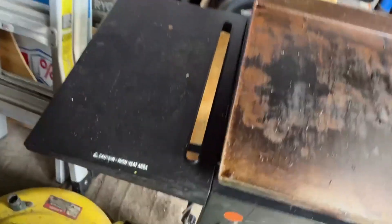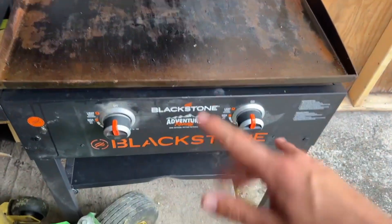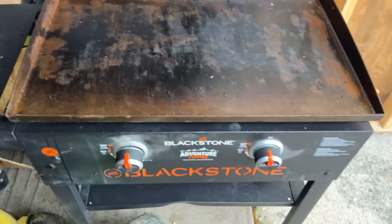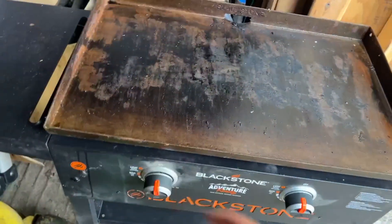Hey guys, I just want to come on here and do a full breakdown review video on the Blackstone. This is the two burner 28 inch, and it is plenty of space for us. I want to really just do a breakdown and go through the different things.